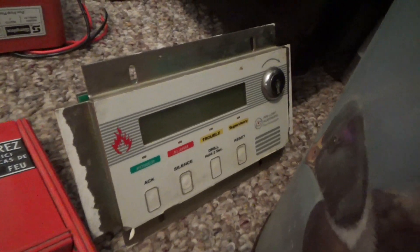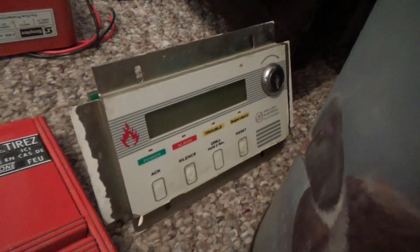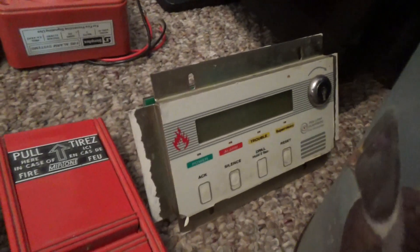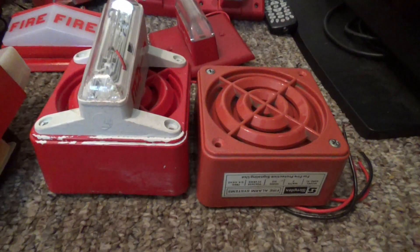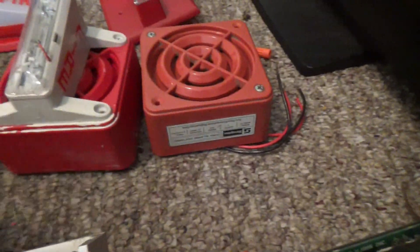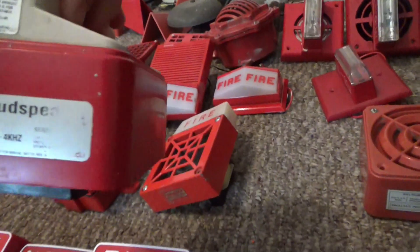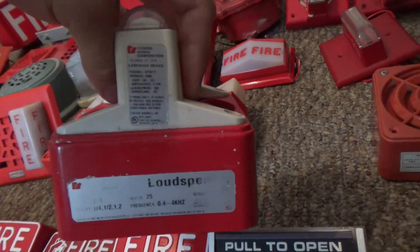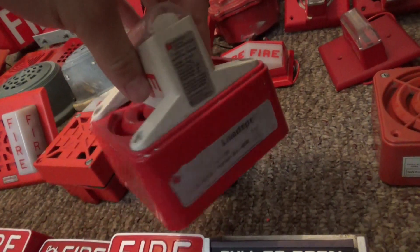And we got a Firelight LCD-40 fire alarm annunciator. We got a Simplex 4090-91 speaker. We got a Federal Signal speaker strobe. Here's the look at the label — with a V1971 eye strobe.